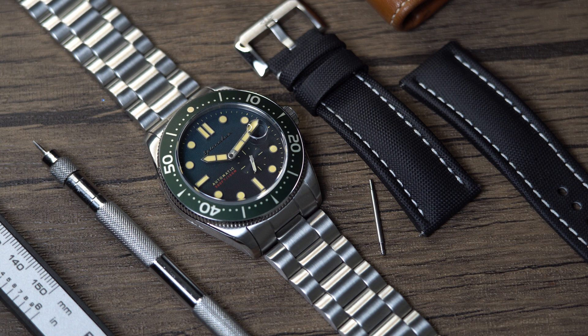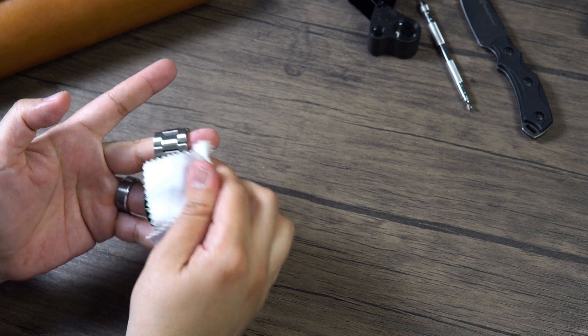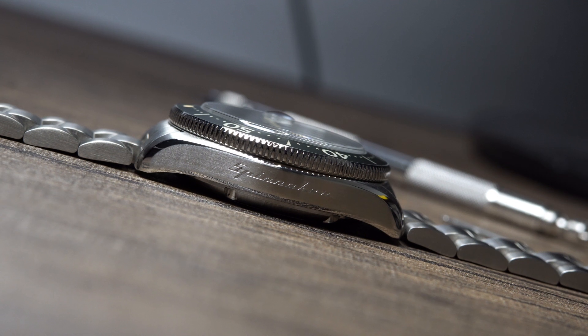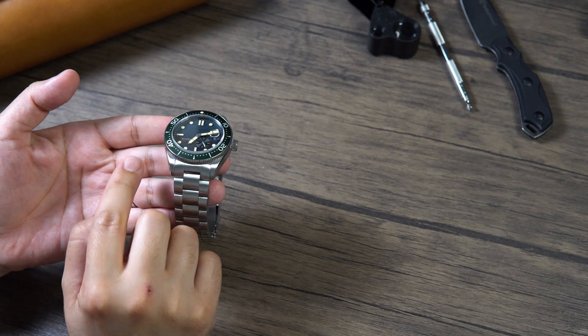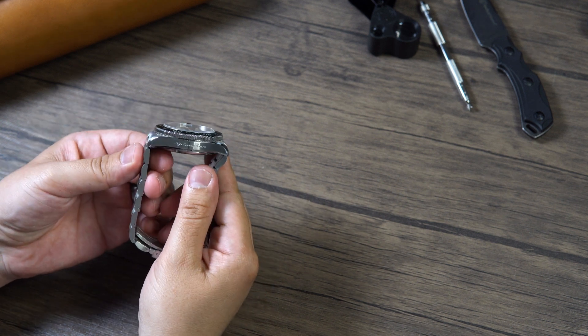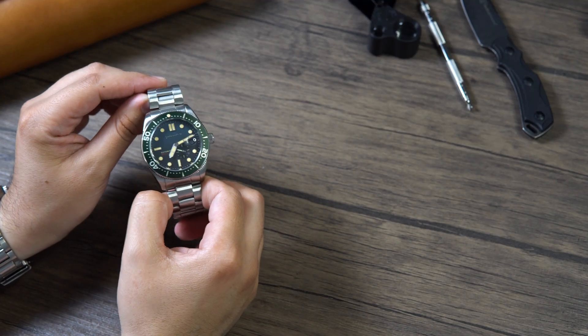Let's go into some specifications. We have a case size of 43 millimeters, lug-to-lug of 51 millimeters, a thickness of 14 millimeters, lug width of 22 millimeters, and it weighs in at 200 grams with the supplied bracelet. That is a little heavy, but once you size it down it will weigh less — and even more so if you throw it on a leather or rubber strap. The case is finished almost to perfection. On the side, the word Spinnaker has been engraved, and we find some brushing, then polishing on some beautiful beveling, with brushing on top. Very similar to the Flues — the Croft is a little rounder, but it looks very nice. It's very vintage-looking, and you know I love a vintage-looking watch.